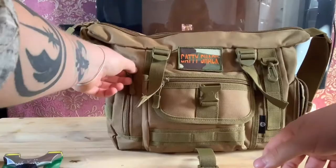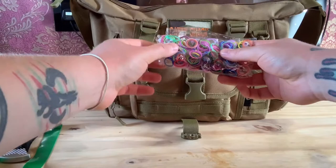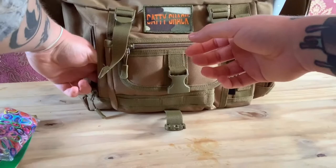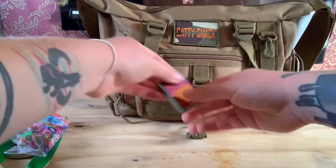In this side pocket I keep a bag of loom bands. They help when you're tying your bands on - they hold your band in place while you're wrapping and tucking, saving your band from moving all over the place when you can't hold it properly. I've also got a Zippo lighter. I do carry a ferro rod with me, but if all else fails I've got a lighter just in case.